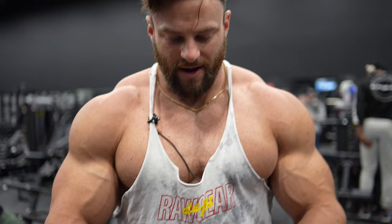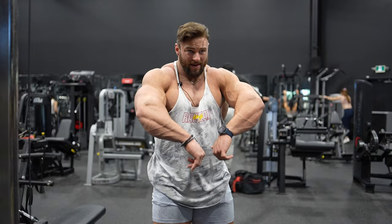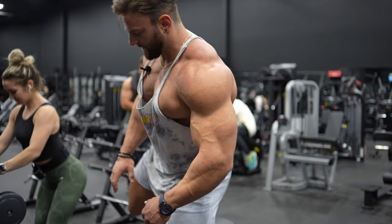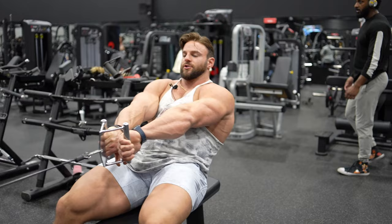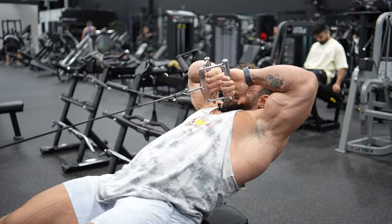Last but not least, exercise five: a modified upright row. Instead of a barbell, we're using a V-grip cable with hands turned over — thumbs down, grabbing the V-grip the opposite way you normally would. Lie back, roll the shoulders forward to stretch the delt, then pull those elbows as high as possible. Squeeze at the top and slow on the eccentric. This gets a tremendous pump in the delts — rear, medial, and even a little front — with really good range of motion.